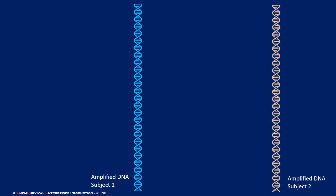Hey everyone, Professor Davis here from ChemSurvival.com and the YouTube channel ChemSurvival. Today I'm going to talk to you a little bit about how DNA fingerprinting works, or at least how an older version of it worked.